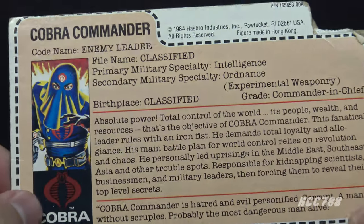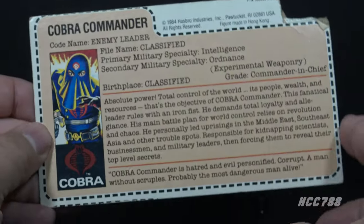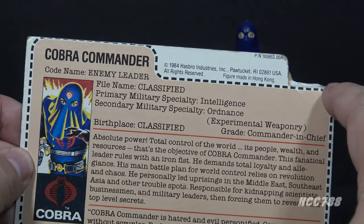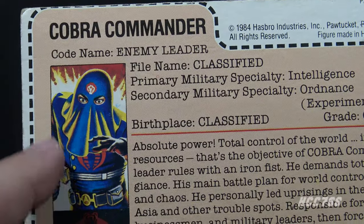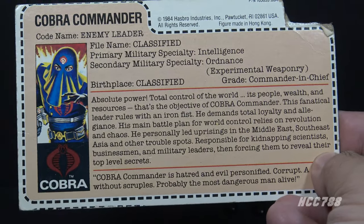HCC included a file card. Since this figure was not available at retail, this is not printed on the back of a retail card — this was an insert included with the figure. It had a white border around it. There was a flagpoint here, but it's been cut out on this example. The art is updated from the version 1 card. Other than that, the text is pretty much the same as the version 1 file card.